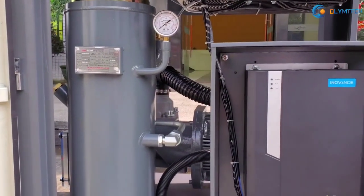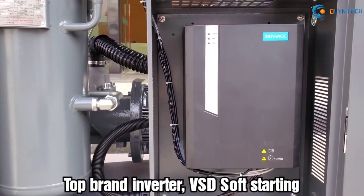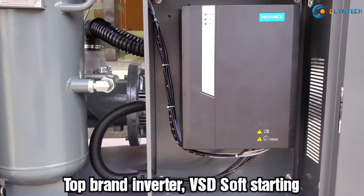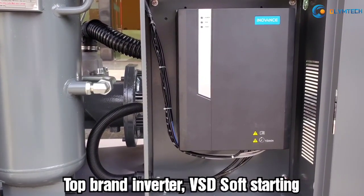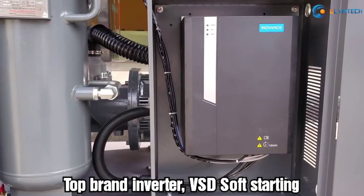Three: Top-brand inverter, VSD soft starting. The inverter can precisely control the free air delivery, and the compressor starts from zero load. It won't damage your factory electrical network.